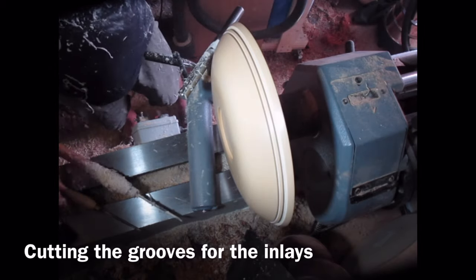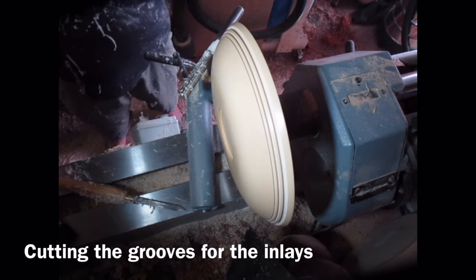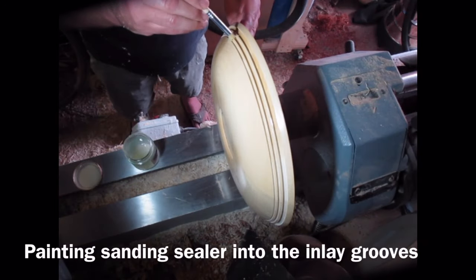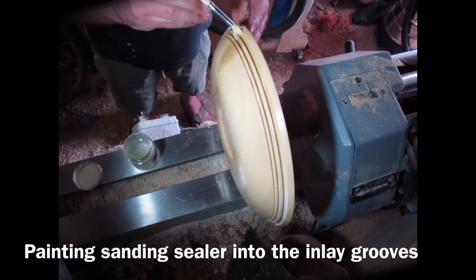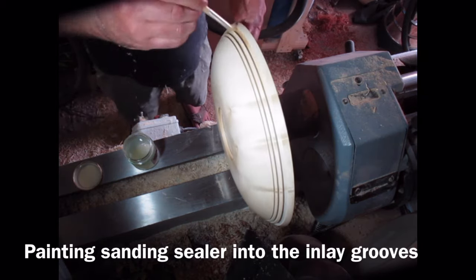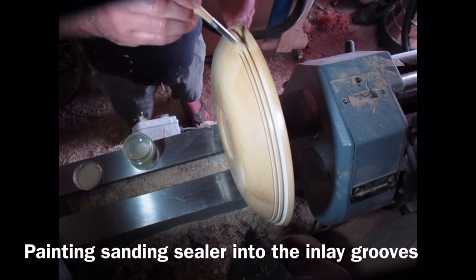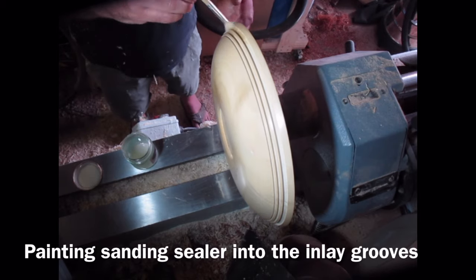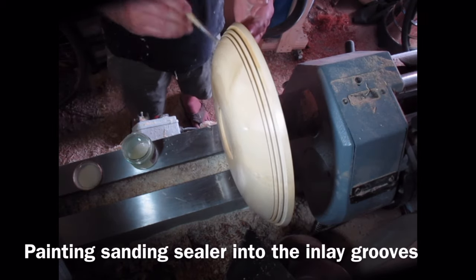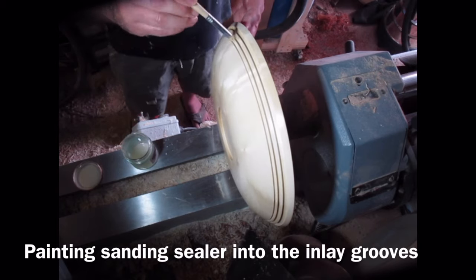I'm then switching to a micro parting tool to put the third groove in, so the three grooves are gradually decreasing in size. You have to use very sharp parting tools going very gently so you get a nice clean cut — you don't want any tear out or break out. You want lovely clean lines because then you'll get lovely clean lines in your Milliput. I'm actually painting sanding sealer into the grooves — this helps stop the Milliput going into the grain on each side and produces a nice clean dust-free surface for the Milliput to stick to. I'm just using an old bristle brush and painting in each of the grooves.